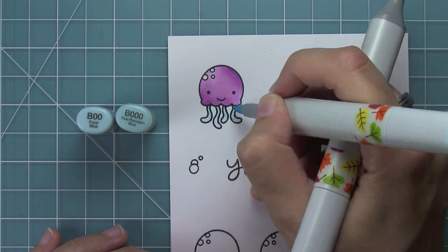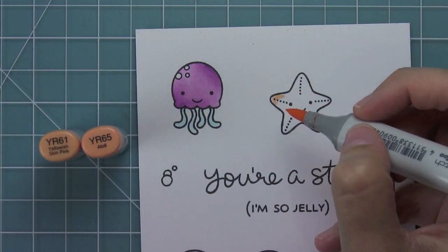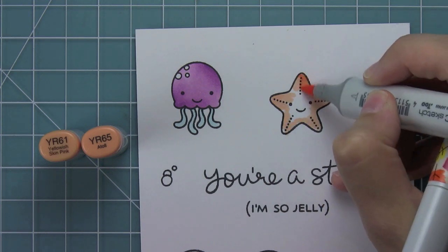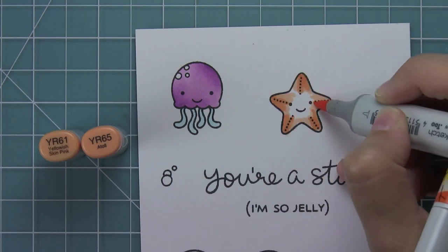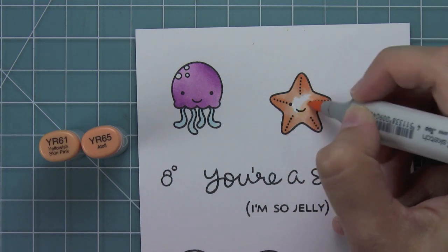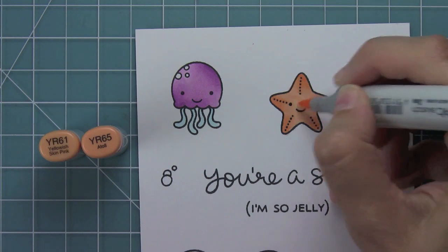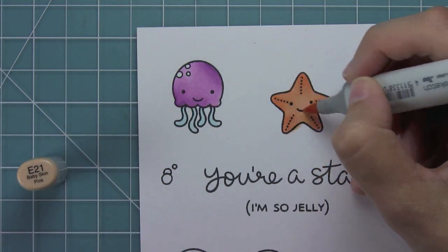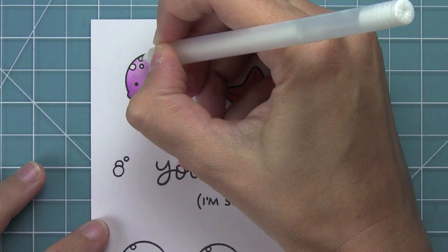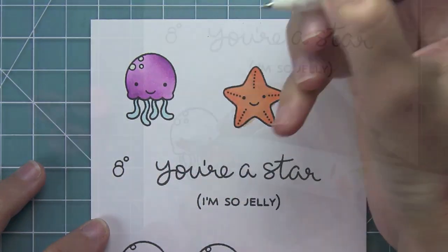I think those are called tentacles — correct me if I'm wrong. I think it looks so cute with those two colors. Now I'm coloring the starfish, starting with these oranges and blending them out, but it ended up being way too orange. So I decided to tone it down by taking a really light brown marker — I think it's called Baby Skin Pink — and just layering it over, which dulled that bright orange out. Then I'm filling in those little dots with a white gel pen just to make them pop.